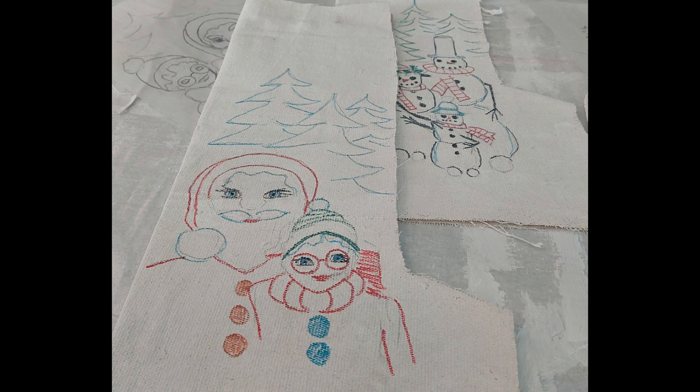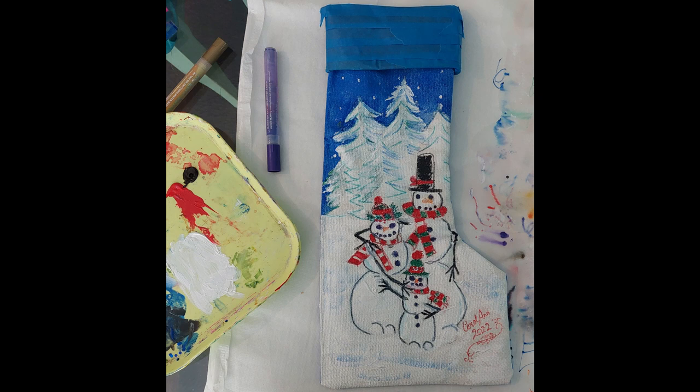After I had transferred the image onto the stocking, I used markers to outline the image. I advise you to use waterproof markers because when you put a final coating on — I used Mod Podge — it needs to be waterproof otherwise it will just run everywhere. Having finished the marker work, I sewed the stocking and put in a satin lining, attaching it only at the top so it hangs loose inside.